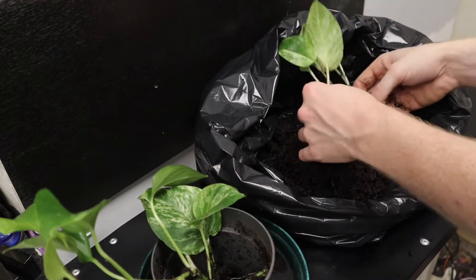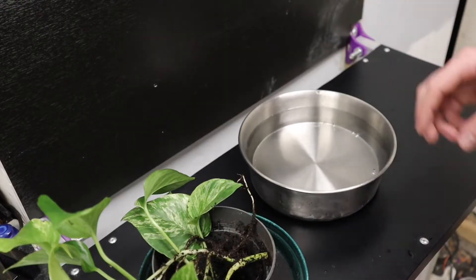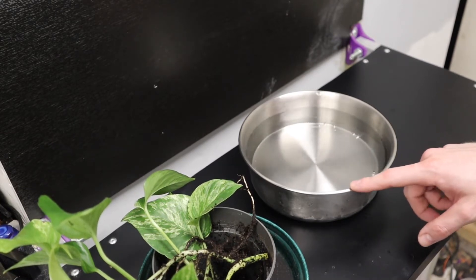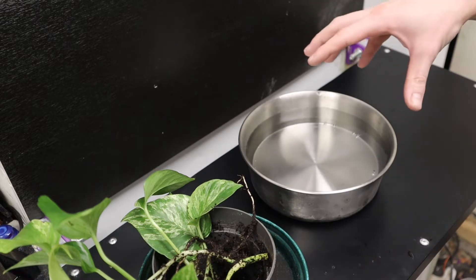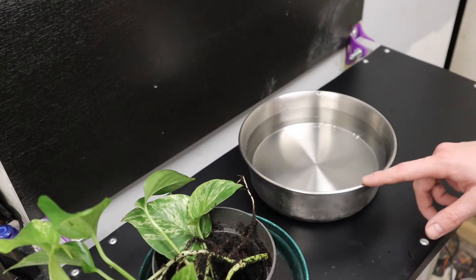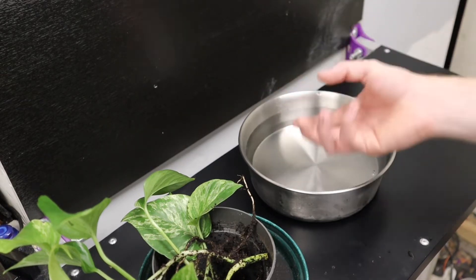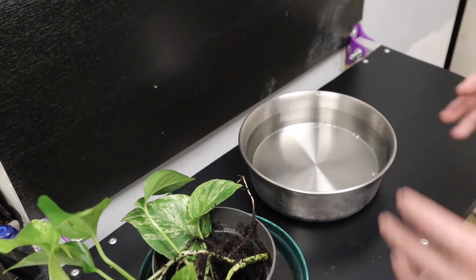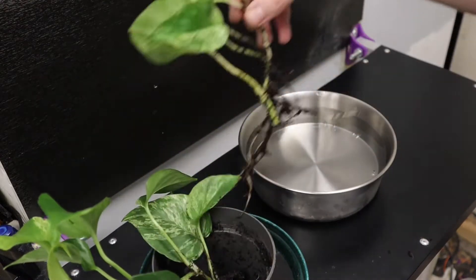I'm just going to get all the mud off and give them a quick rinse in this bowl. The bowl is actually for another project - I want a cleaning station for my snake bowls so I don't have to keep going back and forth to the sink. I've bought a sprayer like the ones used in pubs to clean glasses - you push the bowl onto it and it sprays the inside. That's an upcoming video, but for now I'm just chucking these roots in the water to get the mud off.